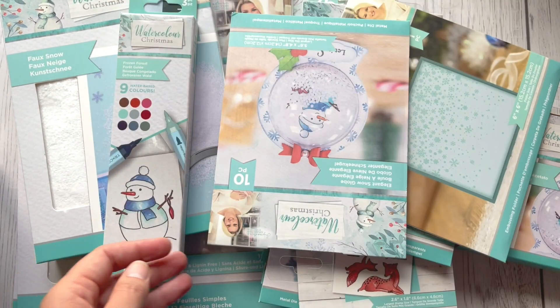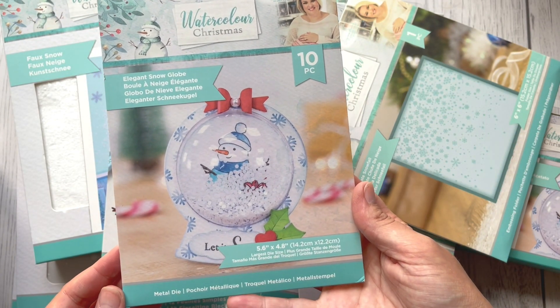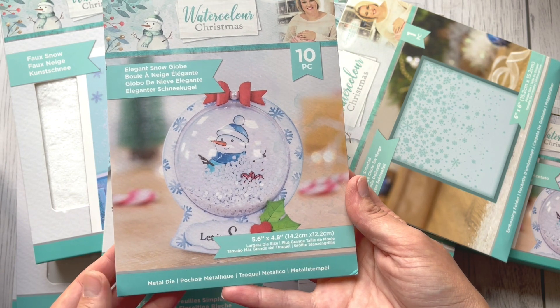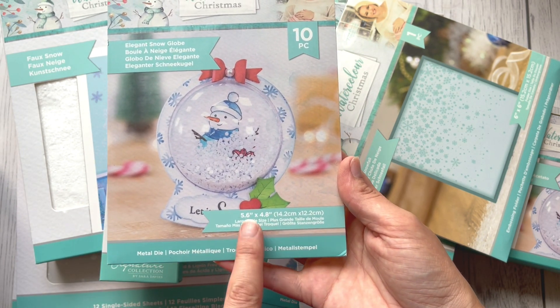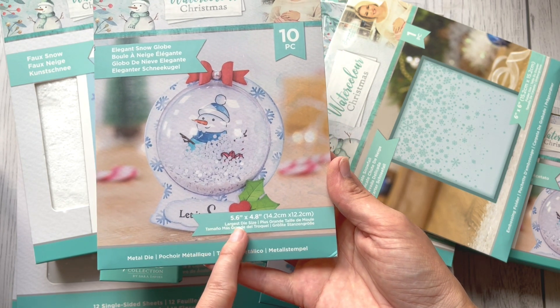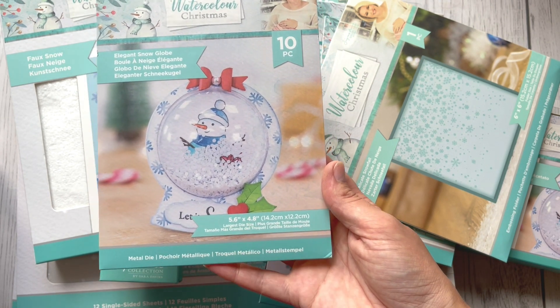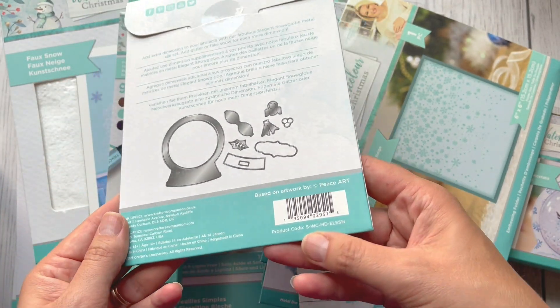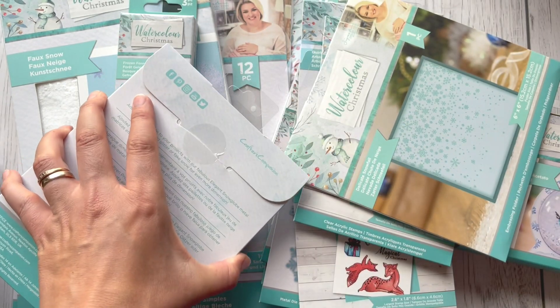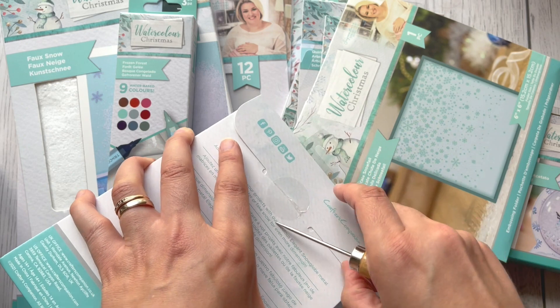This one is an elegant snow globe — it's a set of 10, and you can create a snow globe. The biggest die is 5.6 inches by 4.8. As you can see at the back, there are 10 pieces in this set. Let me just open that.